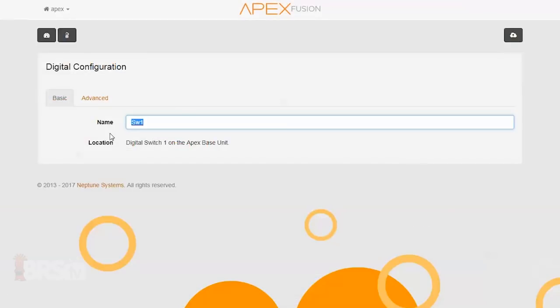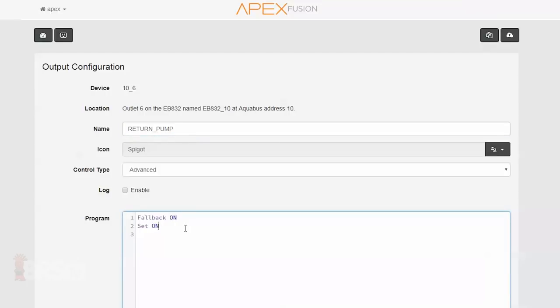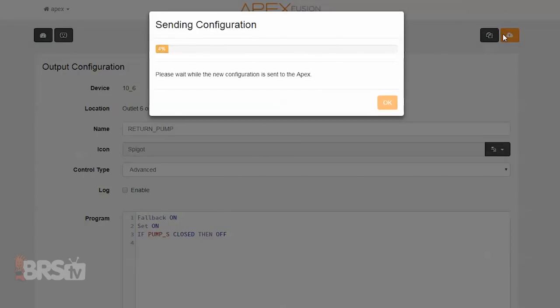Let's first start with the easiest switch to program, which will be the two-way toggle we named Pump S. We'll be using this toggle switch to shut off the power to our return pump for things like maintenance or water changes. All I need to do is hit the cog wheel on my return pump outlet, make sure that the control type is set to advanced, and add a single line of code at the bottom of the existing code that says: If Pump S closed, then off.